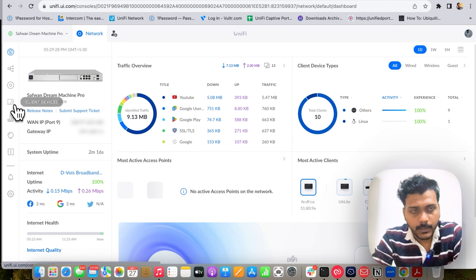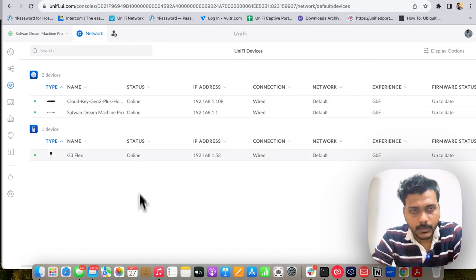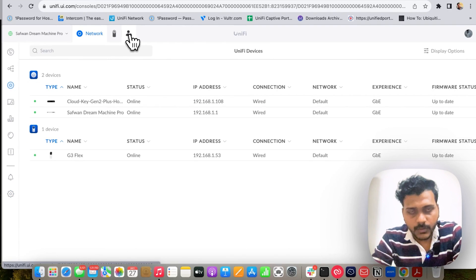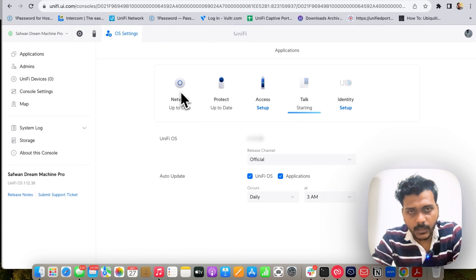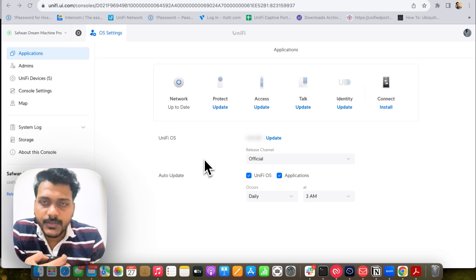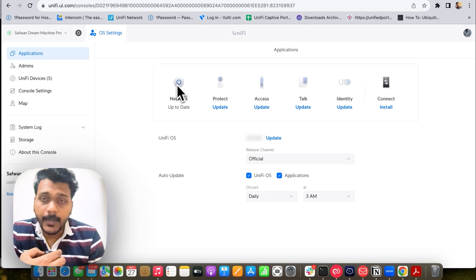The UDM Pro has been updated to version 7.2.97. I still need to match the same version I'm running on one of my sites on Hostifi, so I go ahead and update UniFi OS as well. The UDM Pro is now updated to the latest version. It took longer than 20 minutes to complete the upgrade because the UDM Pro was new and running quite an old firmware. Both UniFi OS and the UniFi Network application are now updated.